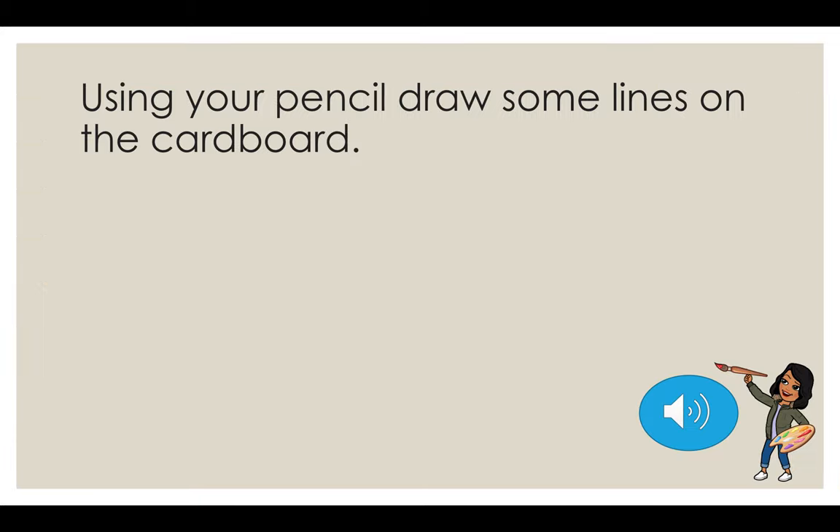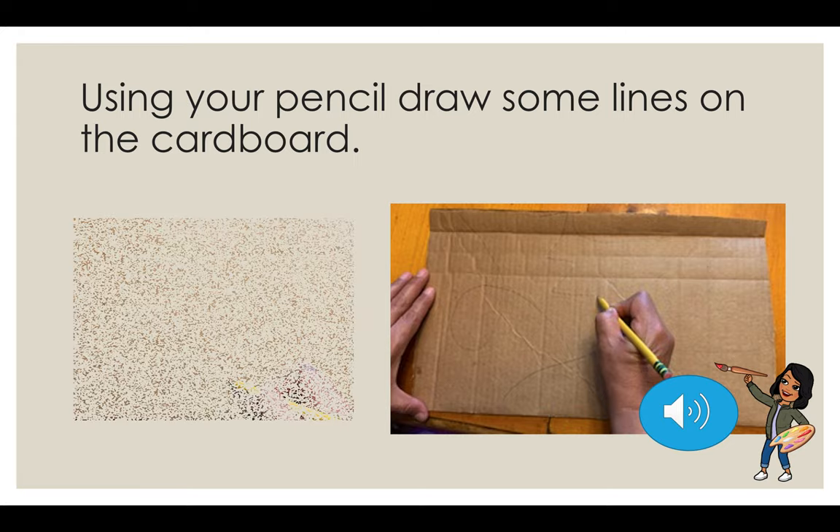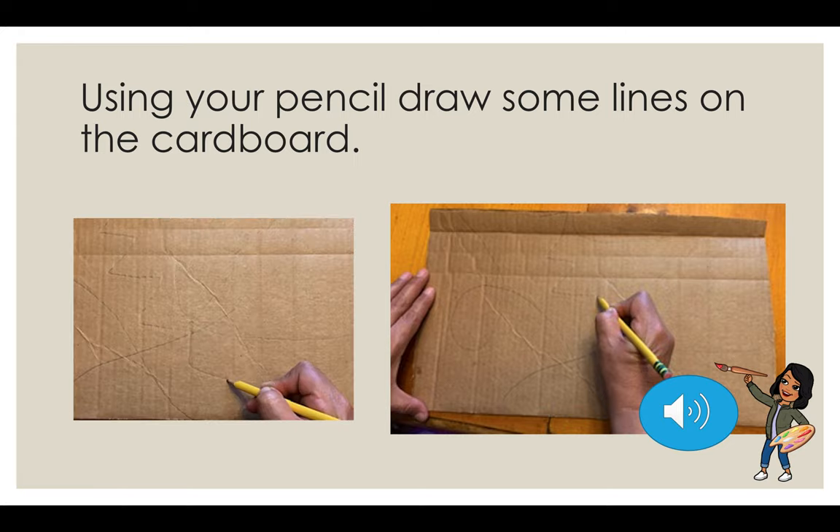We're going to use our pencil to draw some lines on the cardboard. Be creative — use as many lines as you want: curvy, straight lines, fixed lines, all the lines that you can imagine. Just put them in there. The more lines, the better.